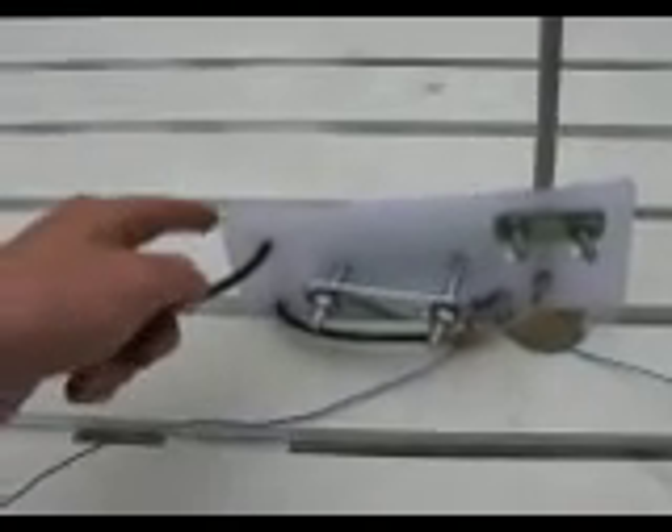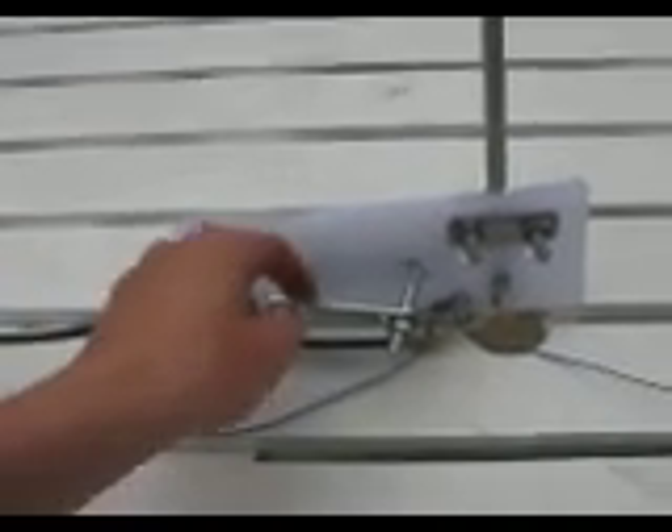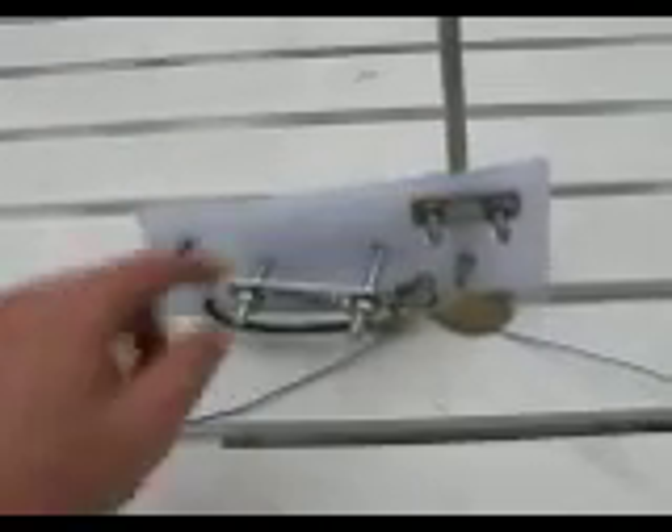6-metre ground plane: a radiating element from a TV antenna, a piece of chopping board, U-bolts, wire for the radials, and coax feed line.